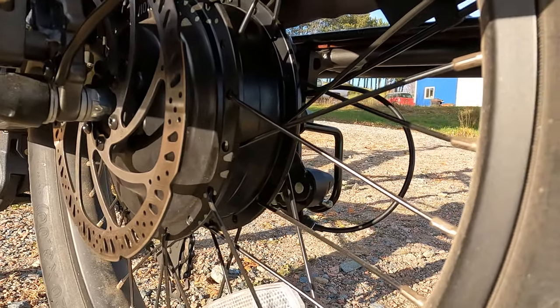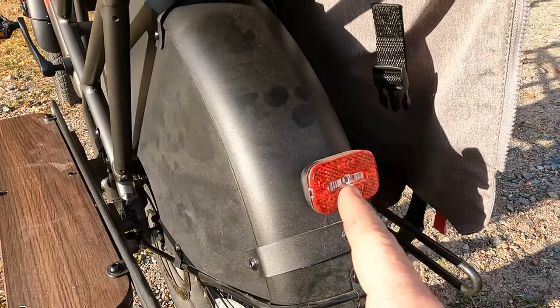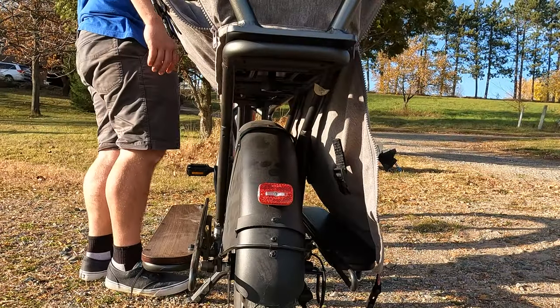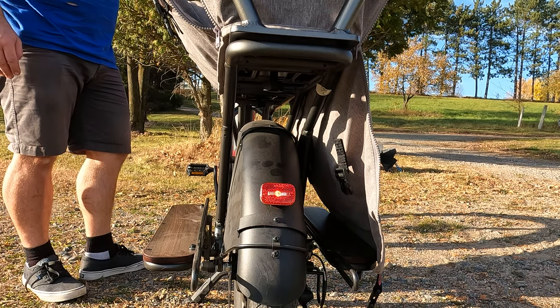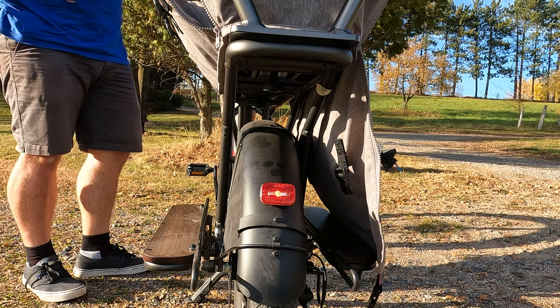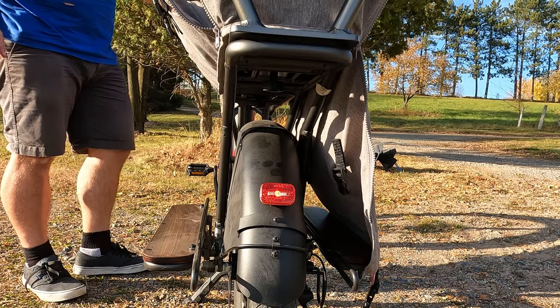This bike is really optimized with safety in mind. Up on the rear fender, you can see there is a brake-actuated rear brake light. I'm going to walk up to the front and push the brake so you can see it actuate. And then if you turn the headlights on, it does have a daytime running mode — it gets brighter every time you pull the brakes.